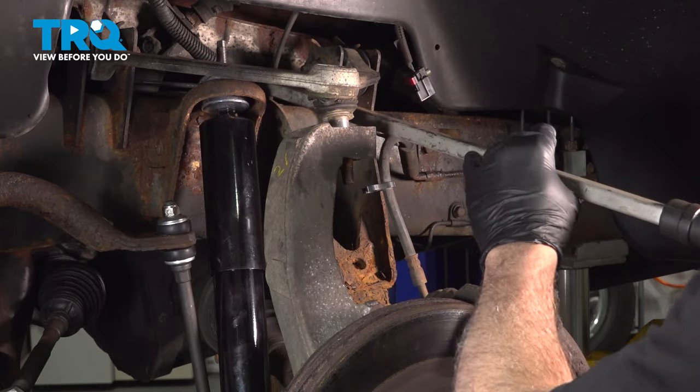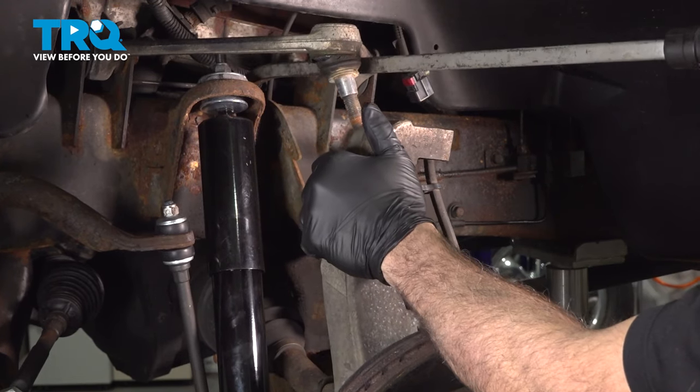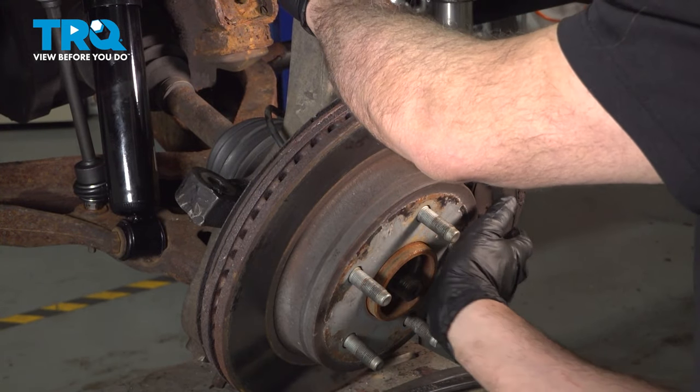I'm going to use a pry bar — just pop one in, set on the frame, upper control arm, and lift up gently. Let that knuckle swing off to the side a little bit and see if we can push this axle through.